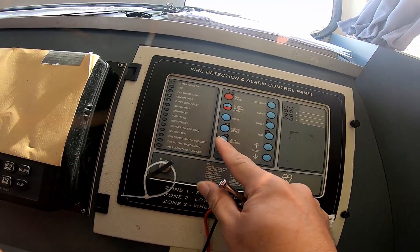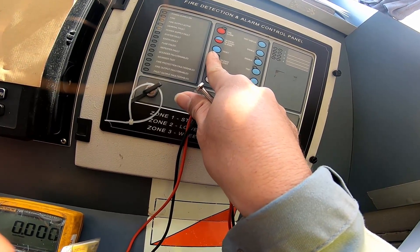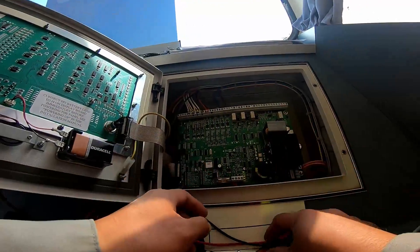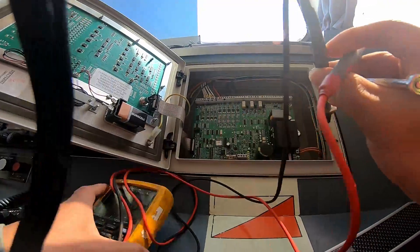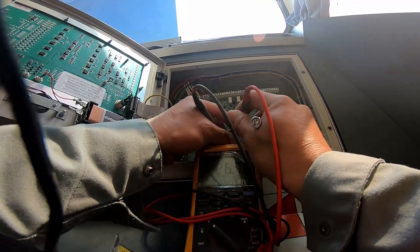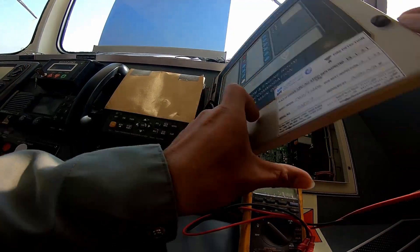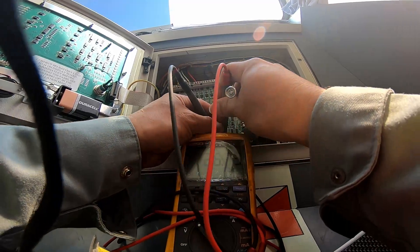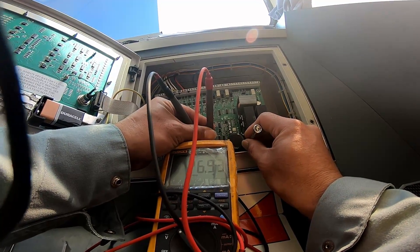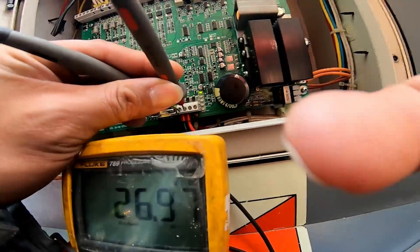It is blinking — we'll try to reset. It's not resetting, so let's try to fully turn it off. I have 26.7 volts. Let's reset again. Now I don't have the alarm anymore.